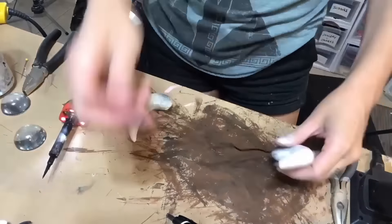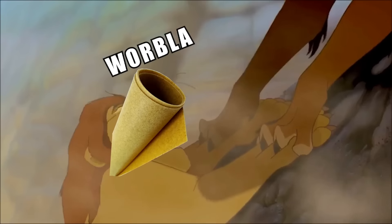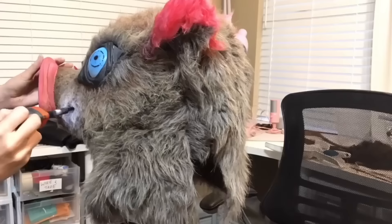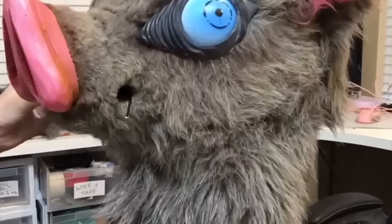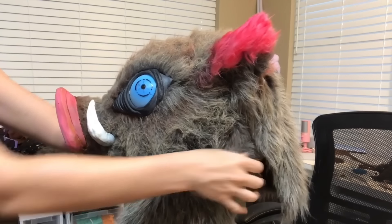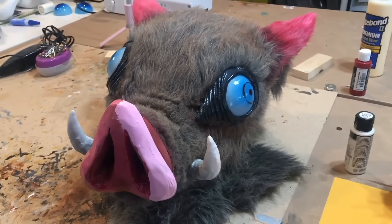For the tusks I just took some leftover scrap Worbla, rolled it up into two little tusk shapes — save all your Worbla. To attach them I heated the end with my heat gun, stabbed some wire into the ends, then used a soldering iron to bore two holes into the side of his face, and threaded the tusk wire through. To attach the other tusk to the other side — honestly, just make your tusks out of foam clay so they're light and you can glue them straight on. I think I used wire because I didn't trust my positioning.